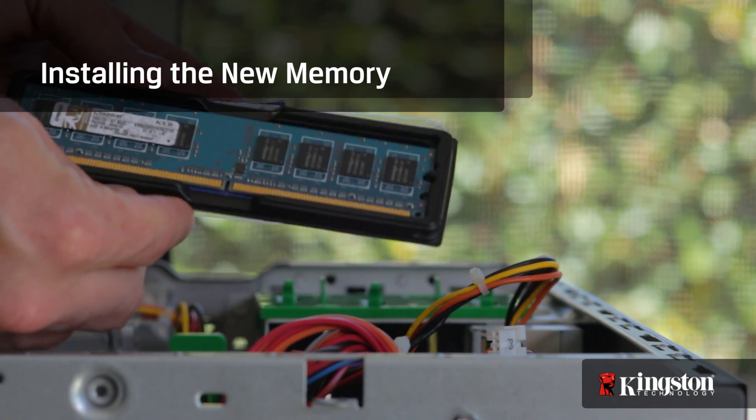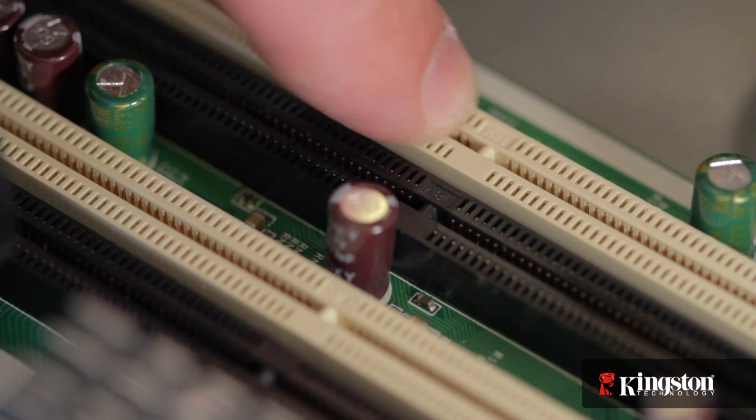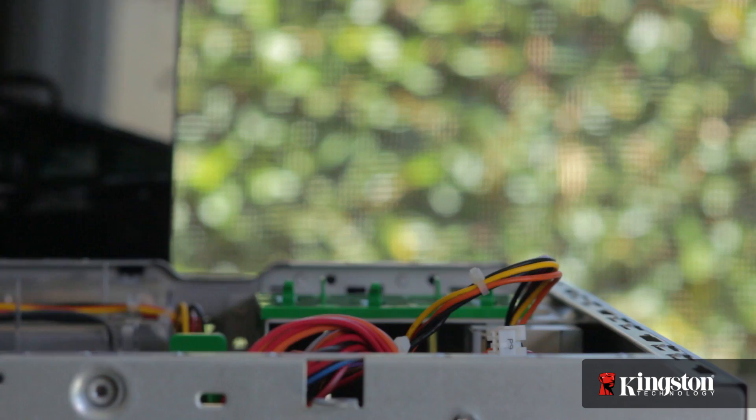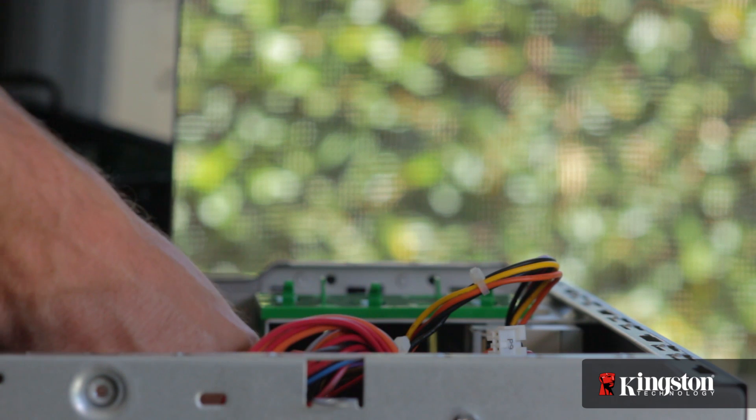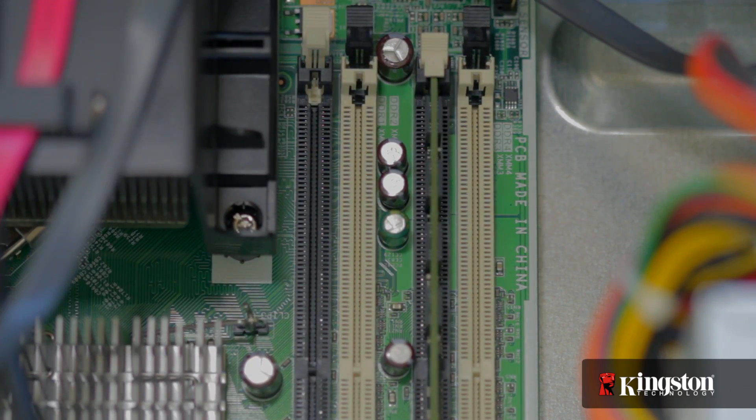When installing the new memory, it's important to notice the alignment notch on the memory that lines up with the notch on the memory slot in your computer. If it doesn't line up correctly, flip it around and press firmly down on the top edge — but don't force it in. You'll hear the locking arm snap into place, letting you know that the memory is secure.